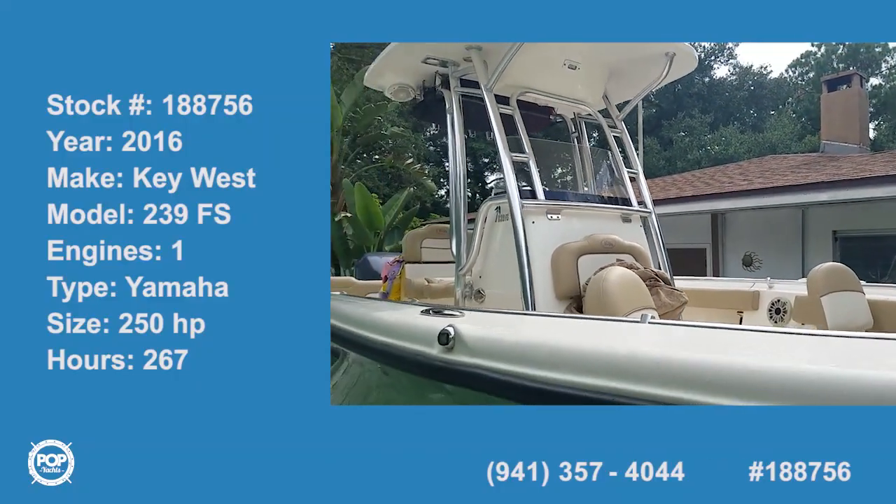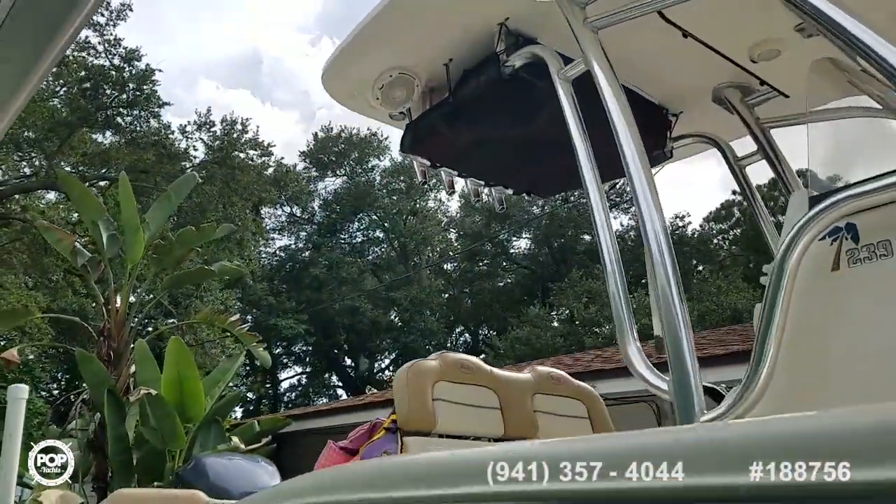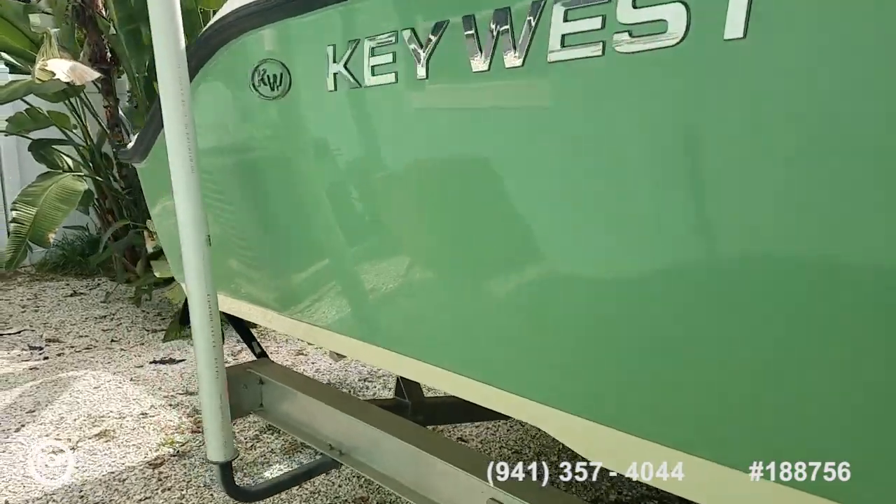We've got a 2016 Key West. This is the 239 FS series. Nice teal whole color, shiny gel coat.